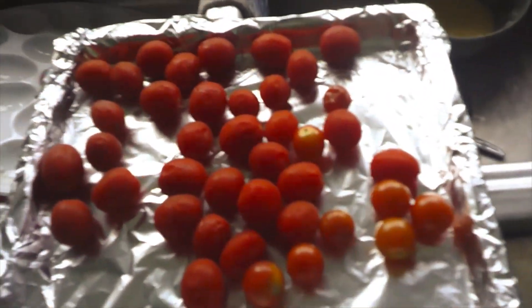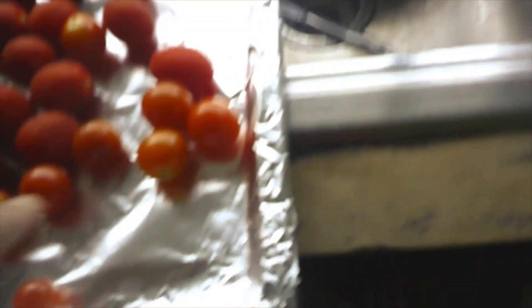So here are my grape tomatoes I am going to be roasting — these ones right here.